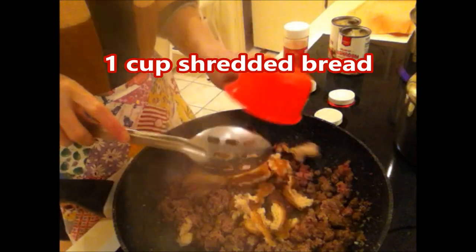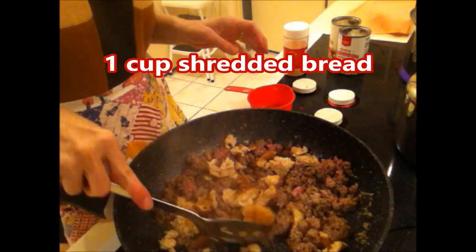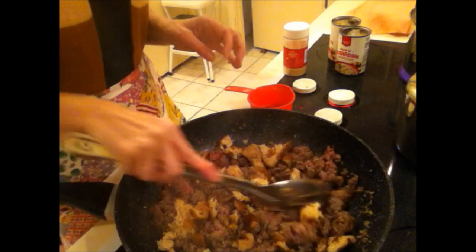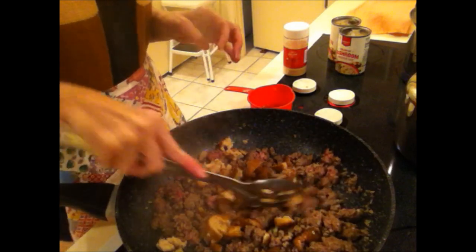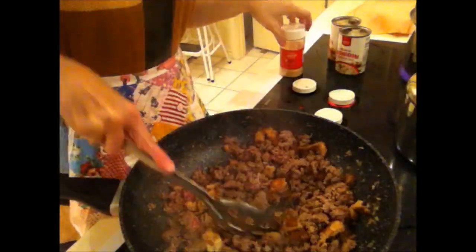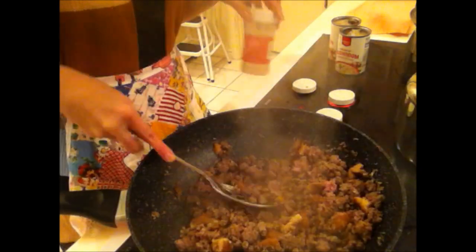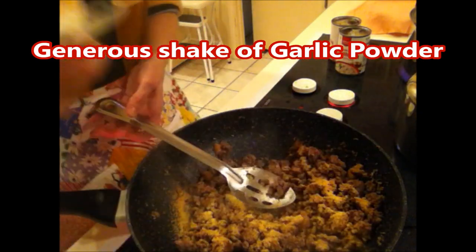You want one cup of shredded bread. I already have croutons — you can pulverize those. I've used saltines before too. And a generous coating of garlic powder.